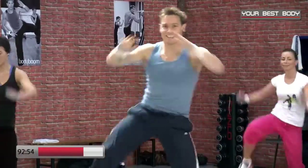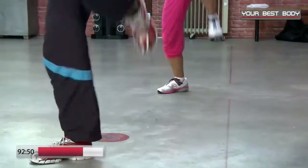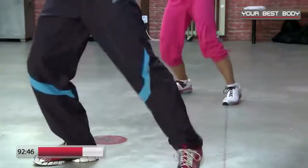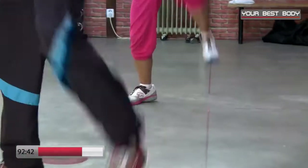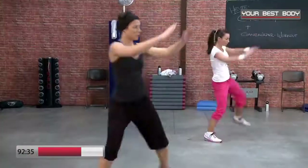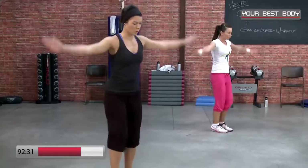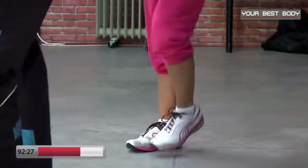Sehr schön — fühlt ihr den Schwung? Fühlt ihr die Energie? Eine letzte Runde noch, die letzten Acht: acht, sieben, sechs, fünf, vier, drei, zwei — und wir marschieren. Nach oben einatmen, zur Seite aus. Einmal tief in den Bauch, ausatmen. Grapevine.